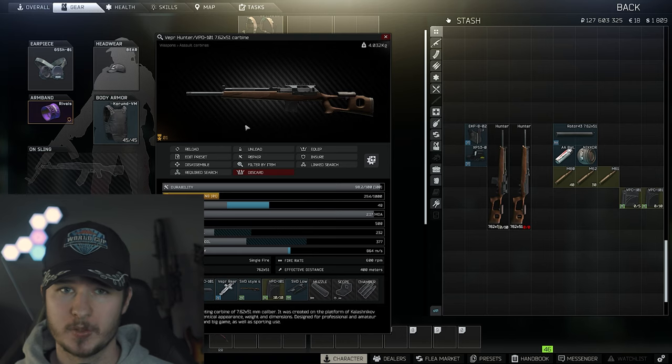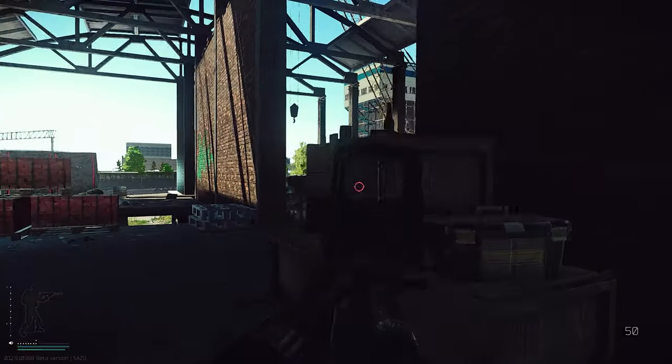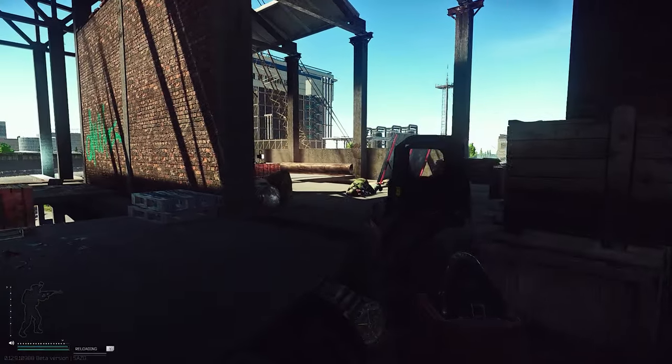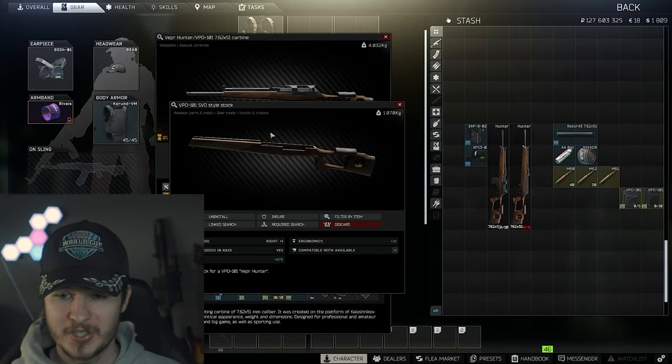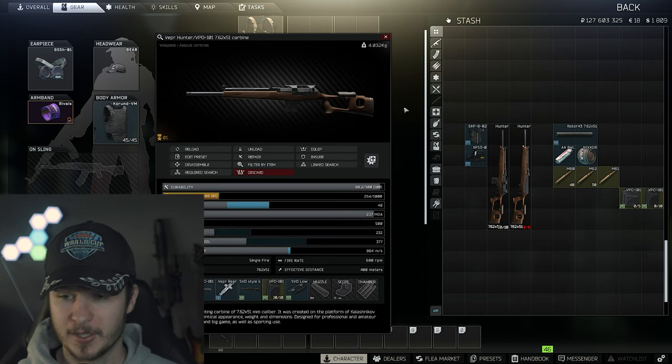Of course, the Vepa Hunter is a budget weapon. You only have to pay 29 to 30k on the flea market. But the question is, what do we get for this price? Right here, as you can see, I paid the extra 5k to Jäger to get the SVD style stock, because it gives you minus 42% recoil and plus 21 ergonomics for just 5k.